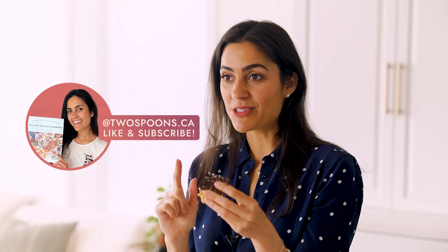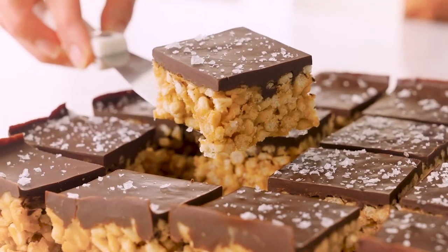If you like them, make sure that you give this video a like, subscribe to my YouTube channel, and let me know what you think in the comments below. I always love hearing from you guys. Bye — so good!